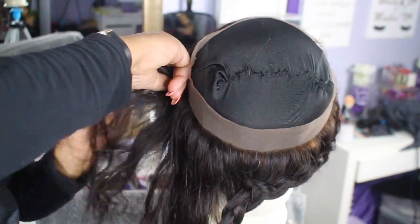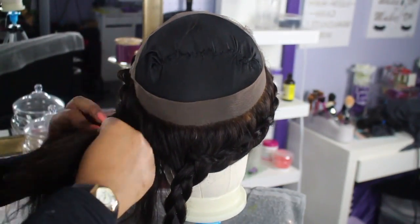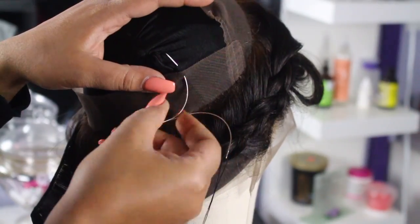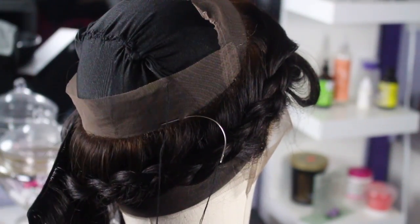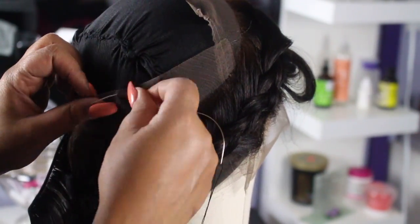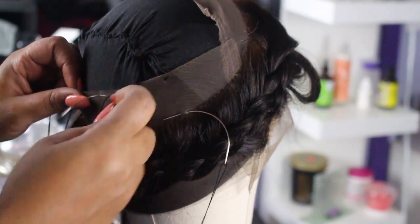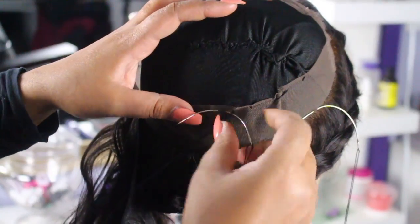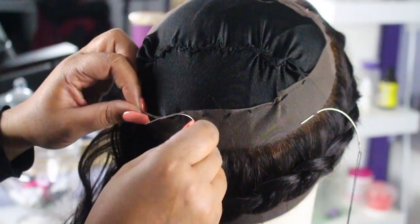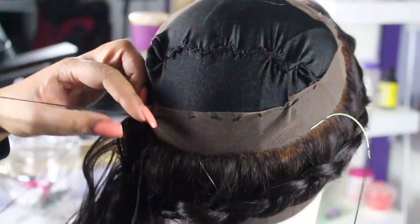I'm braiding my 360 frontal around to try to get the hair out of my way. Please excuse the blonde roots — I was trying to bleach my knots, got a phone call, got distracted. But that's a quick fix, and if you'd like to see a video on how to fix blonde roots, just comment below and I'll do that video for you. I'm going to go ahead and sew the 360 cap down to my dome cap around the top so it stays in place while I'm sewing my bundles.